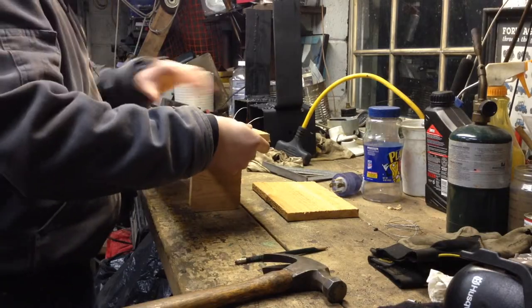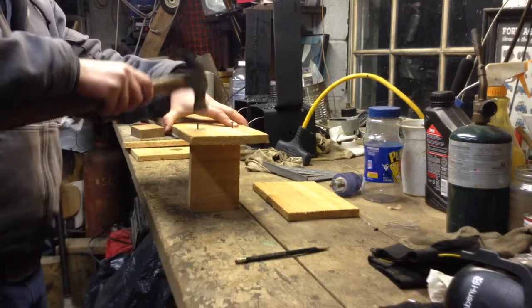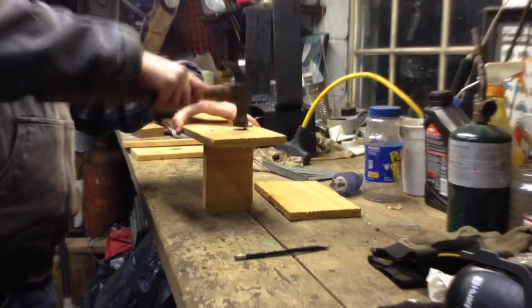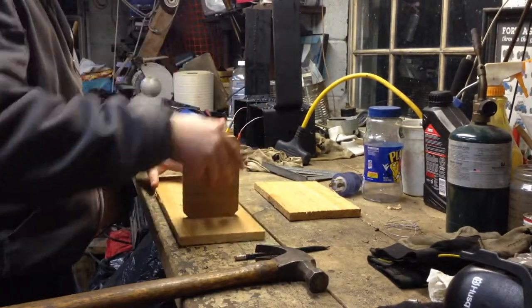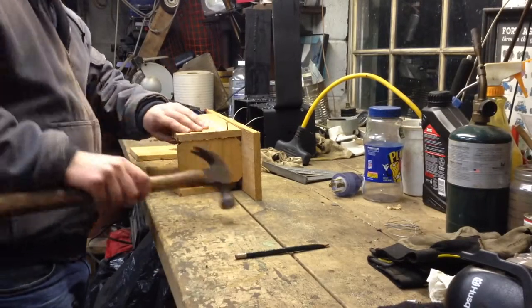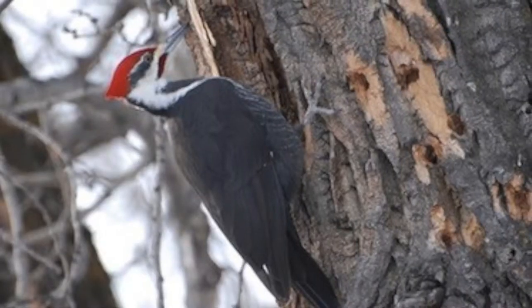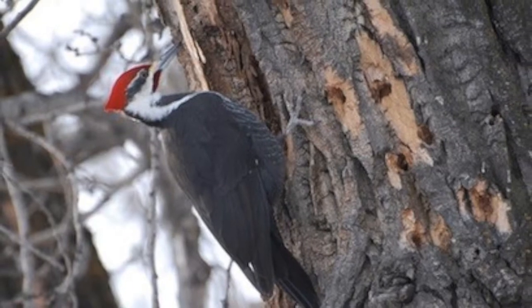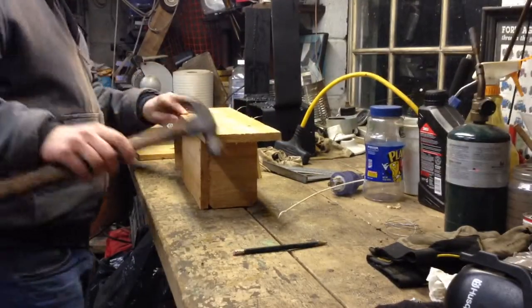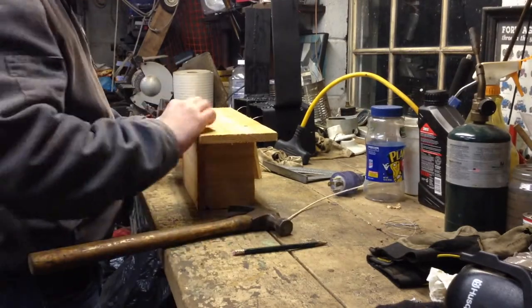So why build a bluebird box? Because bluebirds need our help. Bluebirds are secondary cavity nesters, meaning they make their homes in recessed holes but are not able to create the cavity themselves, and therefore rely on naturally occurring cavities or ones carved out by other species such as woodpeckers. This inability to create their own cavities makes bluebirds vulnerable to changes in nesting site availability.